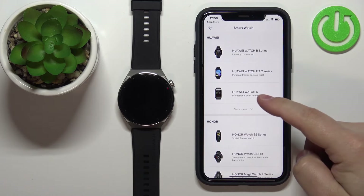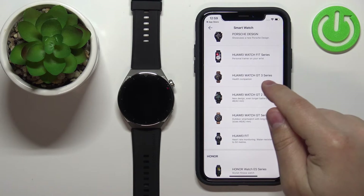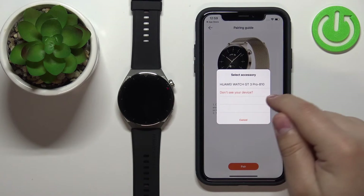After the list is done updating, tap Show More, scroll down, find the Huawei Watch GT3 Series, tap on it, and then select your Huawei Watch GT3 Pro from the list.